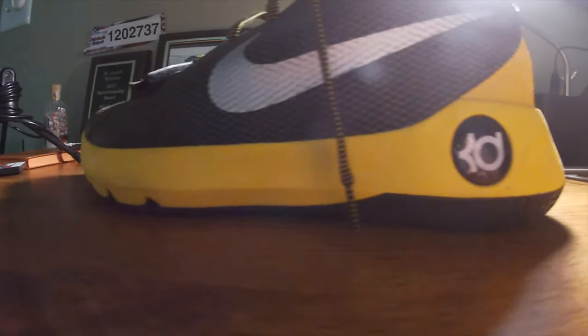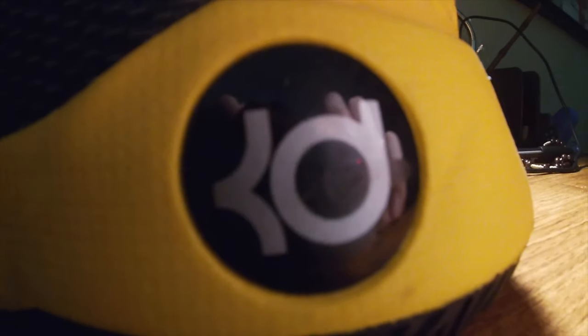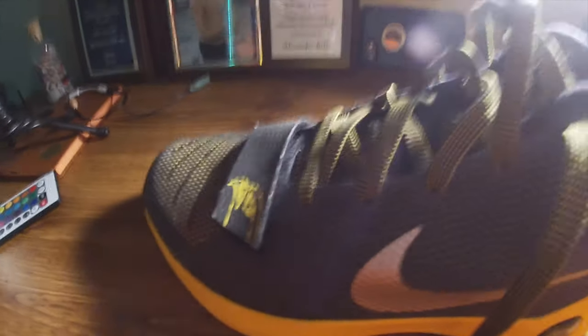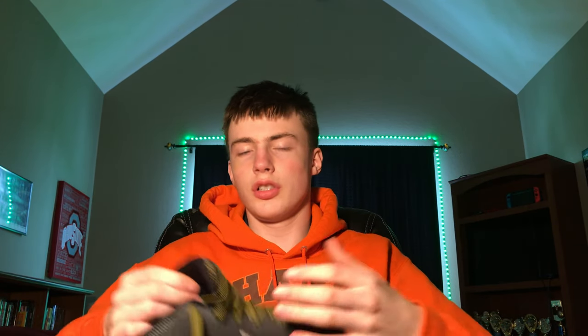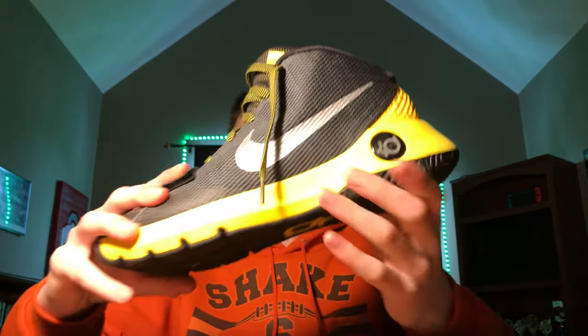That is number three. In the number three spot, we have the one and only Yellow Hawks. These are the Kevin Durant Hawks, I think, because it had a hawk on it. I basically use these for basketball. Also, this is Velcro, so you put your laces in here. Overall, a pretty nice, well built shoe.